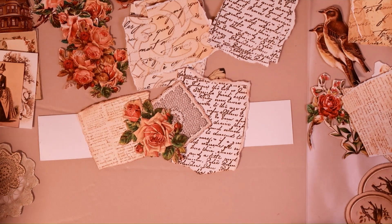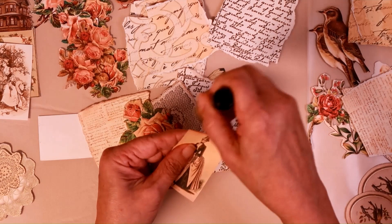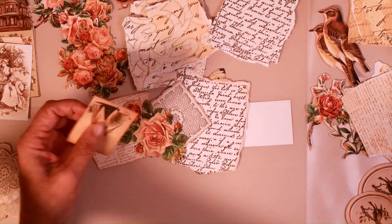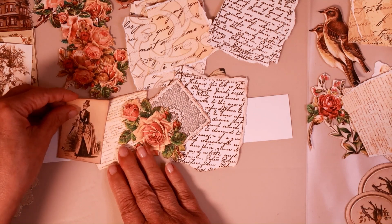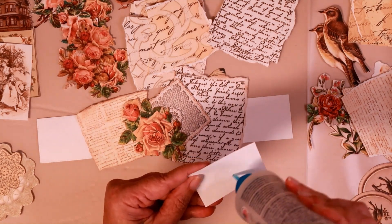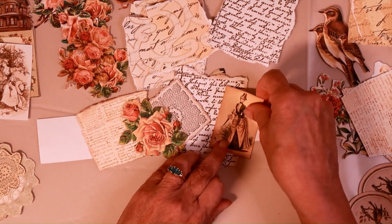Let's see what else we want to do. Let's put this woman on — she's a Victorian woman, very neutral. I kind of like mine going every which way; nothing needs to be straight for me. But you do what makes you happy and what pleases your eye.